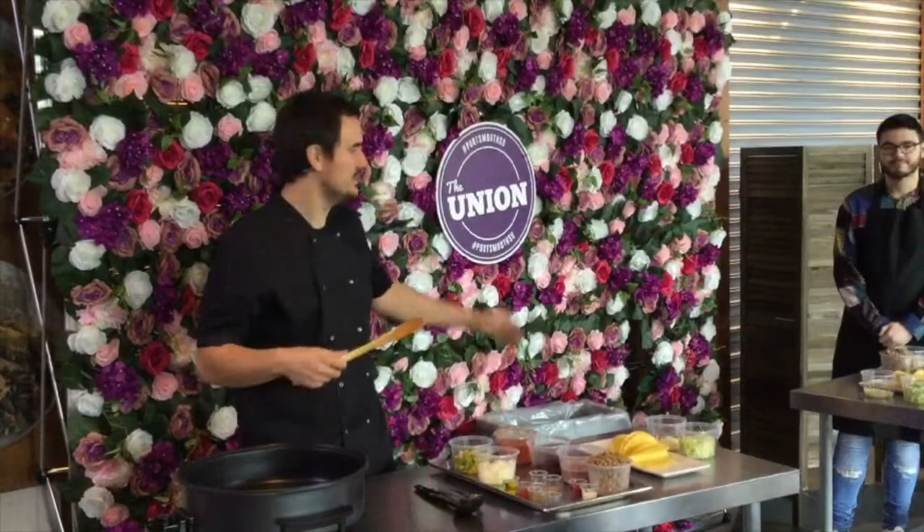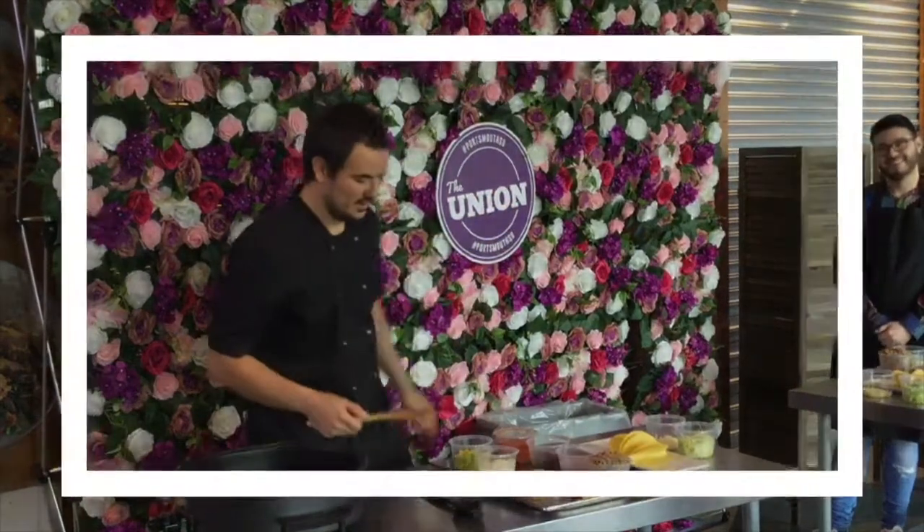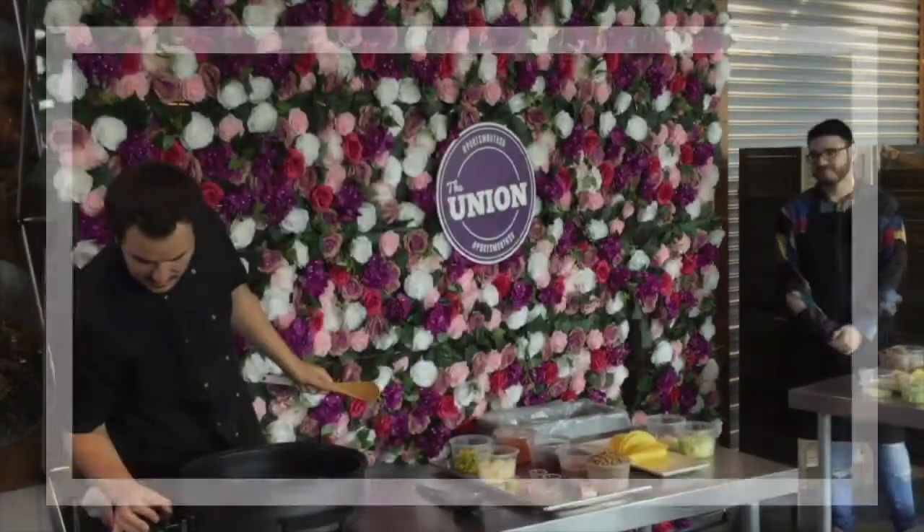Alright, everyone watching at home, me and Ed are about to cook up the stall. We're going to start off by turning on our hob, aren't we, Ed? We'll crack them to one.